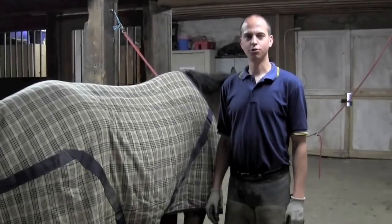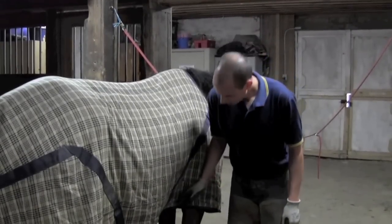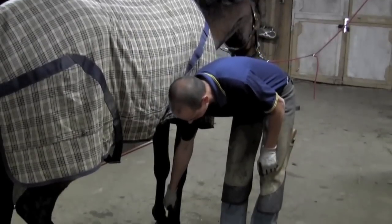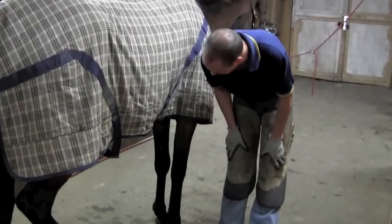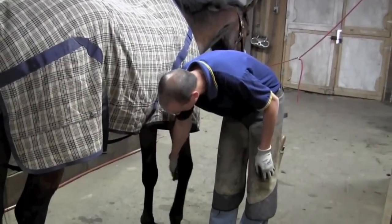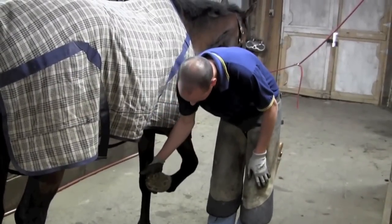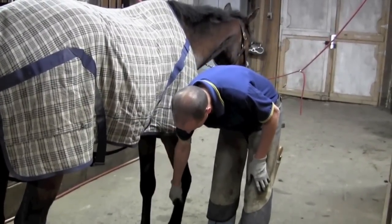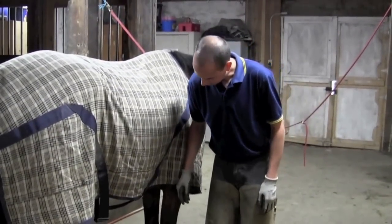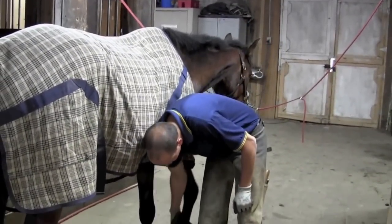In order to get your horse's leg up, there are several different ways you can do that. Number one would be to rub your hand down the inside of his leg. If that doesn't work — as that just didn't — you can rub their chestnut and see if they pick their foot up. That one worked. Alternatively, if he doesn't want to pick that leg up, you can always put a little bit of weight into his shoulder and ask him to pick it up.